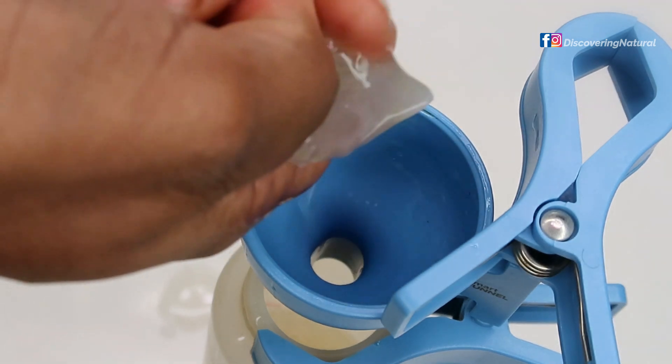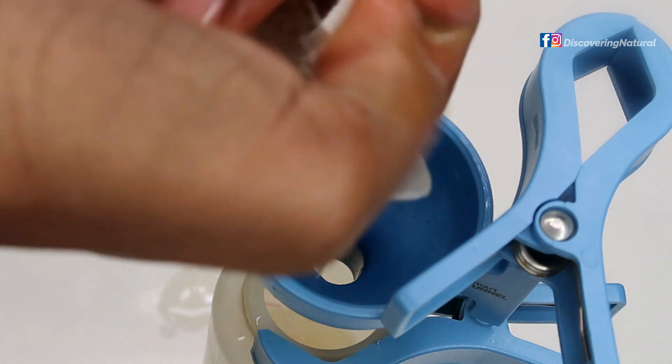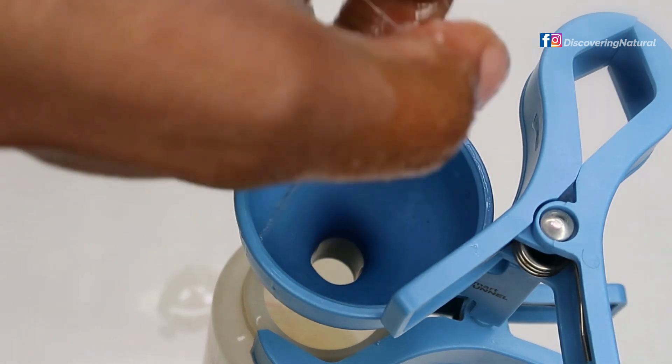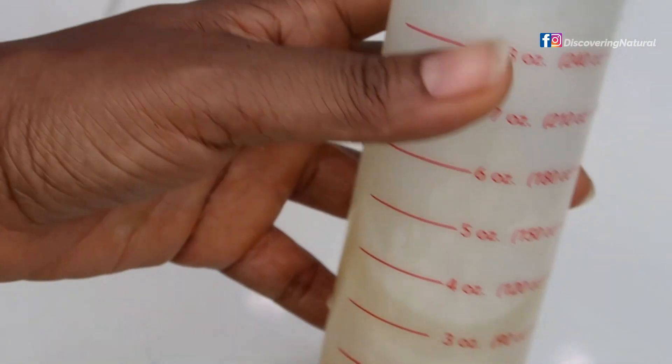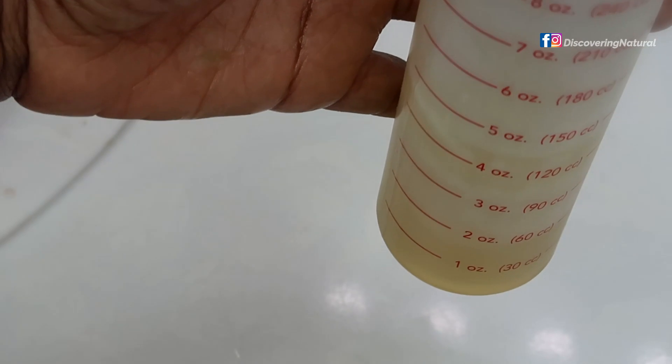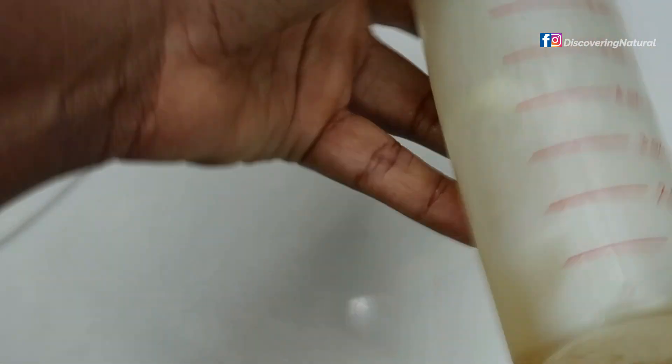You might be wondering about preservatives — I don't have to worry about that here because the castile soap already contains preservatives. In total, I made about six ounces of shampoo, which will last me a while.